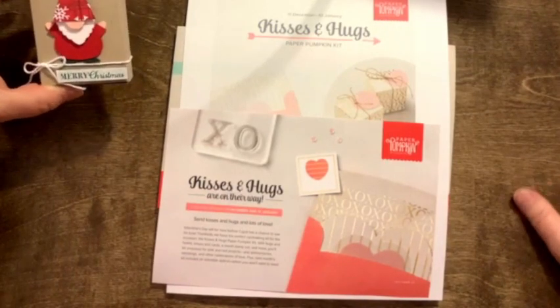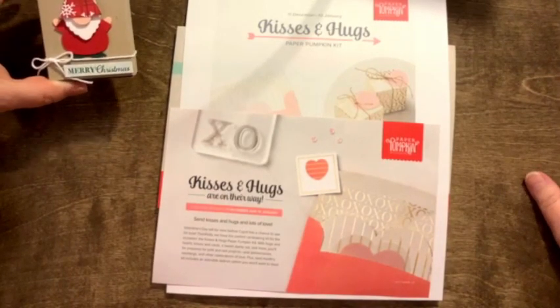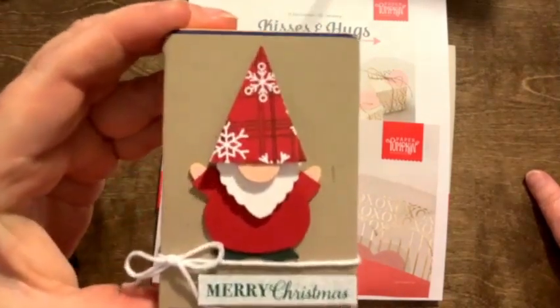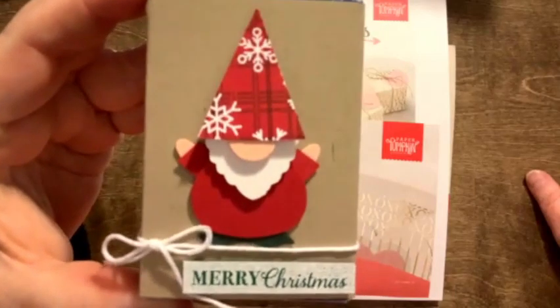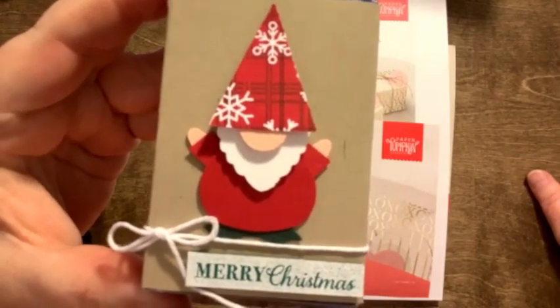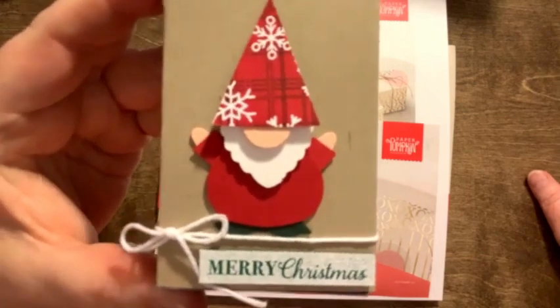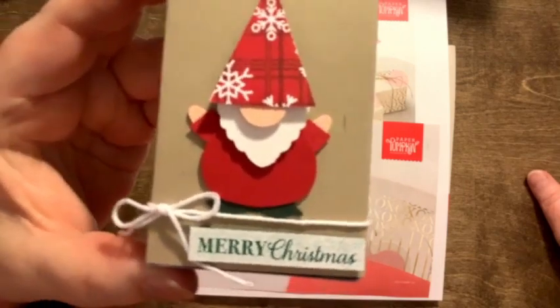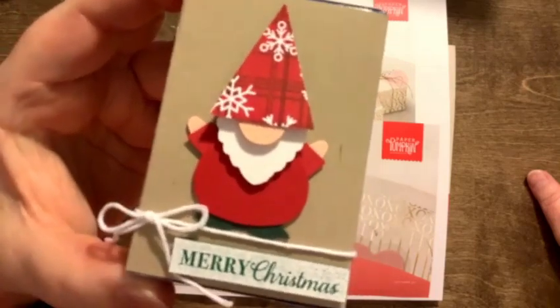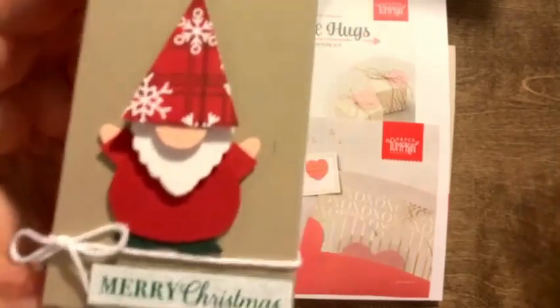Let me know if there's any last-minute stuff you want out of the holiday catalog. If not, I'll leave you with Paper Pumpkin and this adorable little gnome — I unfortunately forgot the name of the person who showed how to make it, but he's so adorable. Merry Christmas everyone — just gonna be hanging with my gnomies! Have a great one, thanks very much, Merry Christmas!